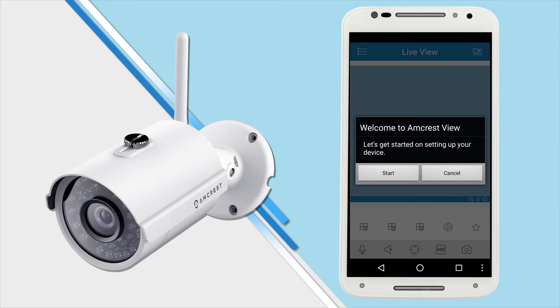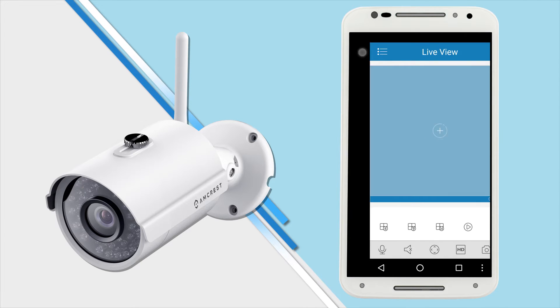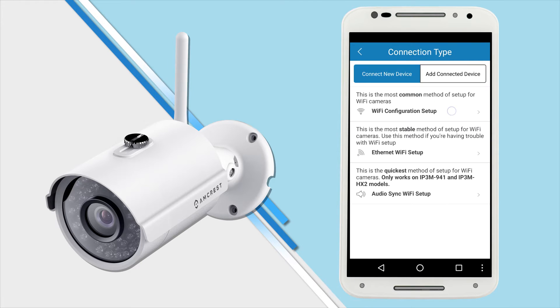Alternatively, on the welcome screen you could also tap cancel and tap the menu icon in the top left corner and select Device Manager. You can set up your camera this way by tapping the plus icon on the top right corner or tap the add device button below. The app will prompt you to select your device type — tap Wi-Fi camera and then tap Wi-Fi configuration setup.